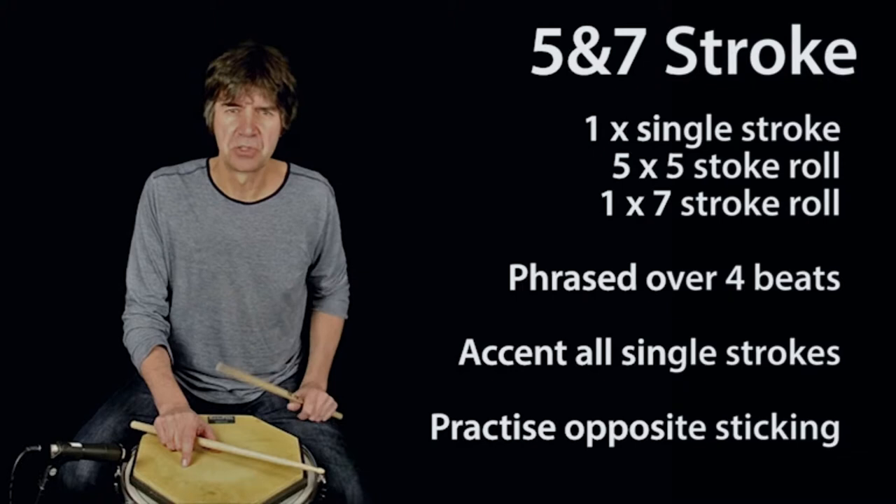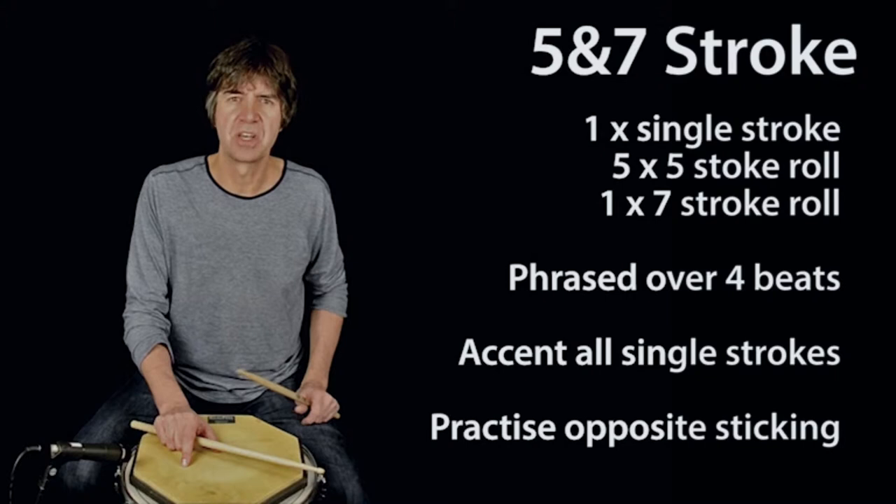Also, remember to accent all the single strokes that occur within the phrase, including those that actually occur within the rolls.